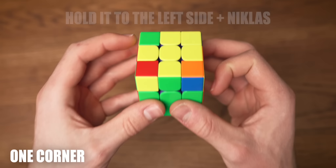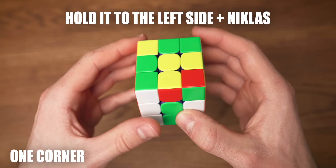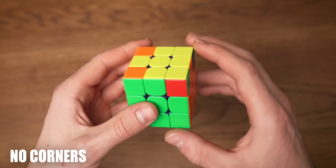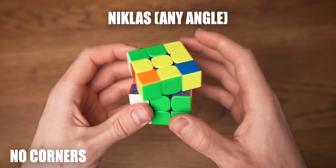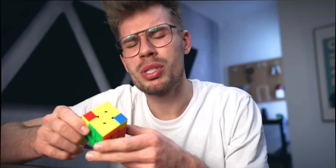Now we are going to be looking for corners that are in the right position. If you have one corner in the right position, hold it to the left side and do your Niklas algorithm: right pair up and into the back, left pair up and into the back, solve the right, solve the left. If you now align the cross again, all the corners are in the correct position. If you have no corners in the correct position yet, just do the Niklas algorithm from any side. You might have to do this twice but eventually you will have one corner in the right spot, and we can hold it to the left side and do a Niklas. And now all the corners are in the correct position ready to be solved.